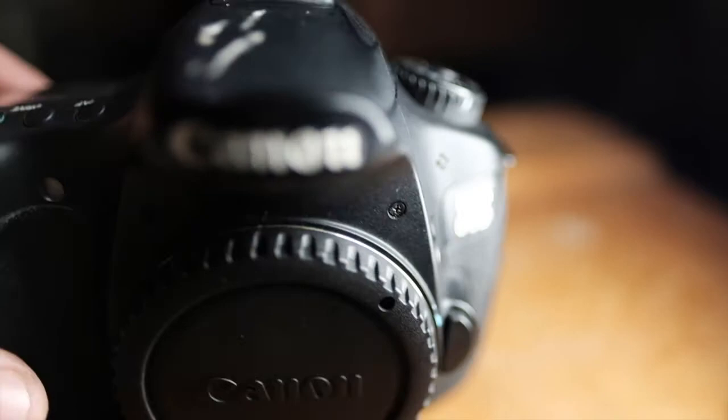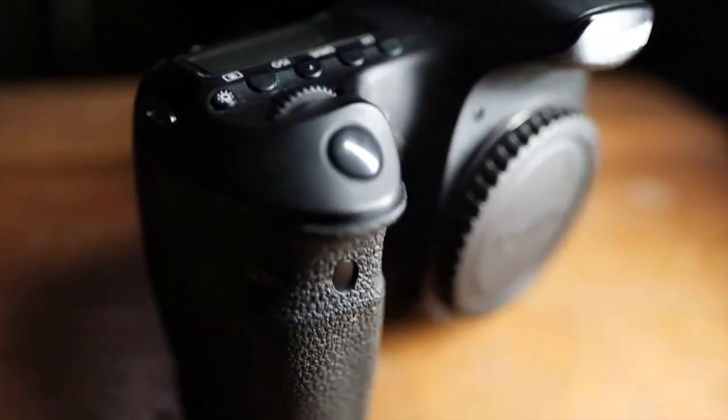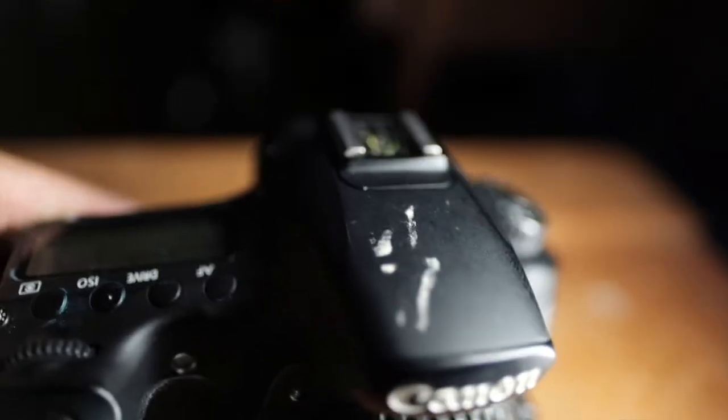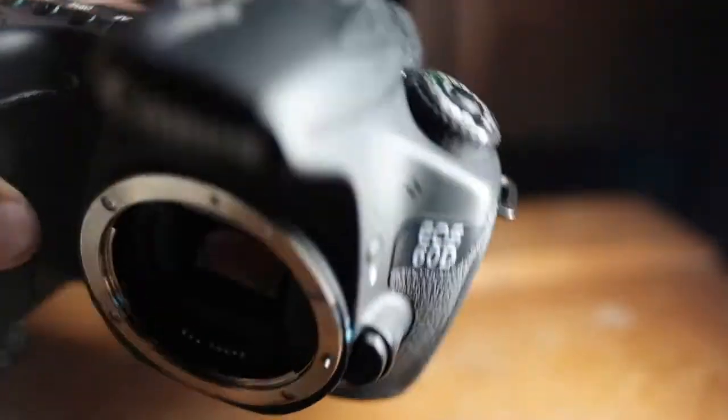And of course, the brush. I'm going to walk through this step by step for you guys. This camera — this is the very first camera that I had. This is the Canon EOS 60D. I have been using this camera for about seven years now.